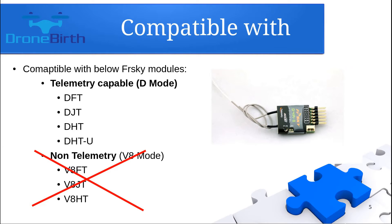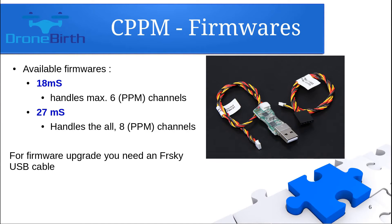This is a telemetry-capable D-mode receiver, so you can only bind it with FRSKY transmitters that support D-mode, like the DFT, DGT, and DHT series. One important thing to highlight: there are two official firmwares available for this receiver — the 18 ms and the 27 ms version. Most probably your receiver is delivered with the 18 ms firmware, which can handle only six PPM channels, so don't use more channels in that case. You can upgrade the firmware to the 27 ms version, in which case you can securely use all eight PPM channels.